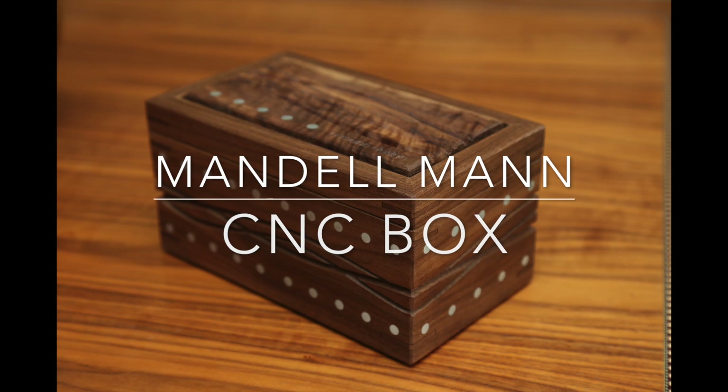Hey everyone, my name is Mandel Mann and welcome to my workshop. Today I am making what I call — and what I believe I have invented — the CNC box. Don't quote me on that, but anyway it's going to be something really nice. I'm going to do most of the cutting on the CNC machine with the aid of a few other tools, but most of it will be done using the CNC machine.